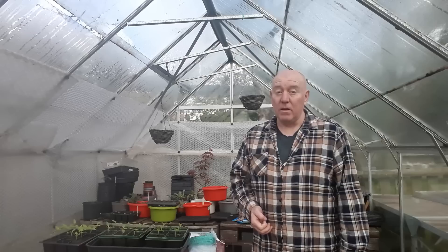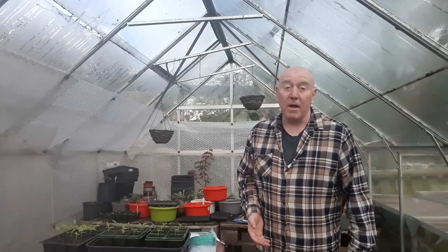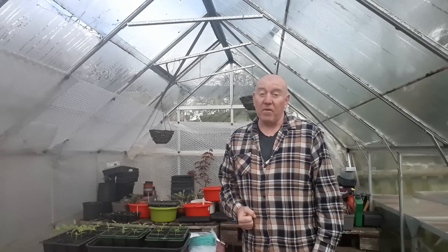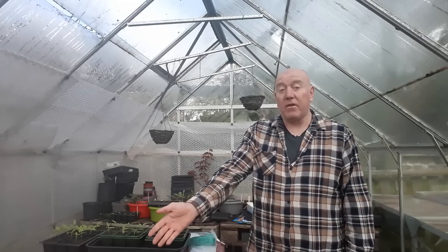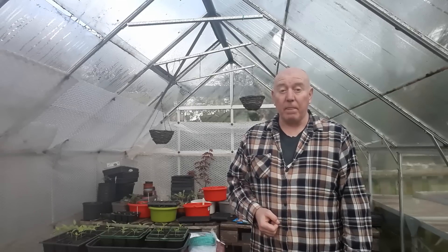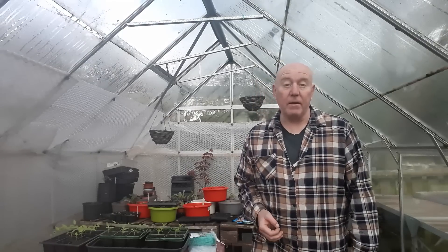We've had bad winds as well, and we've got more to come over the next couple of days — up to 46 mile an hour winds. On top of that, at some point next week the temperature is going to drop down to one degree again. So although we think we're full on now, we're definitely not. You can't guarantee putting anything outside or even in ground in your greenhouse in the UK knowing it'll be 100% all right until at least mid May, because for most areas the second week of May is going to be the last frost date.